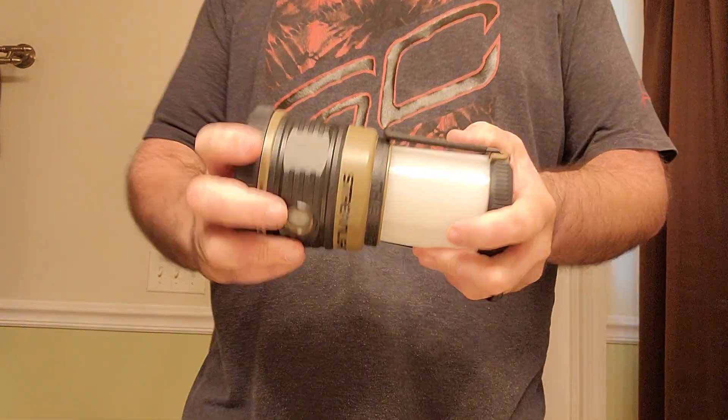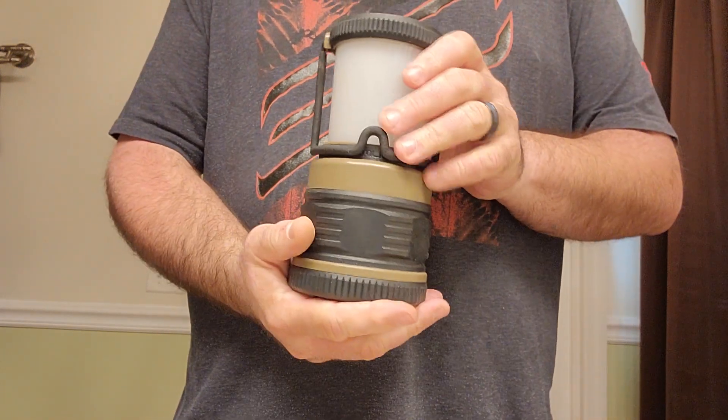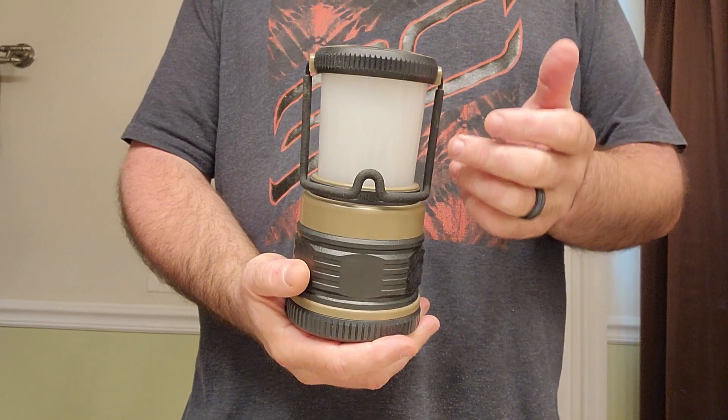Very nice light. Feels great, feels quality, heavy duty. Definitely good to keep around or to take camping.